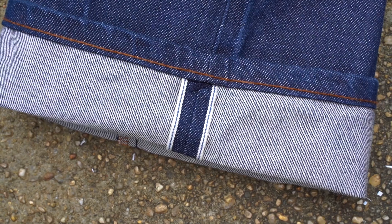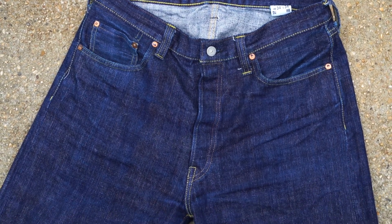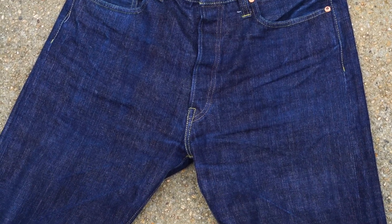Selvage denim doesn't exclusively mean good denim — I've seen a lot of poor selvage denim jeans at really high price points. However, because of the expense involved in making selvage fabric, brands and mills tend to purchase and manufacture higher quality selvage denim out of higher quality materials to justify the price point when you balance it against the quality.